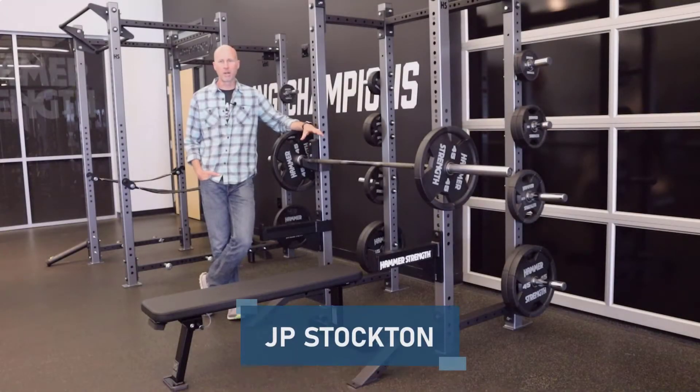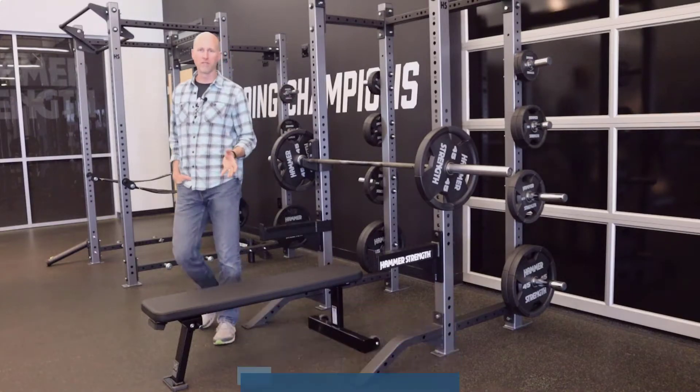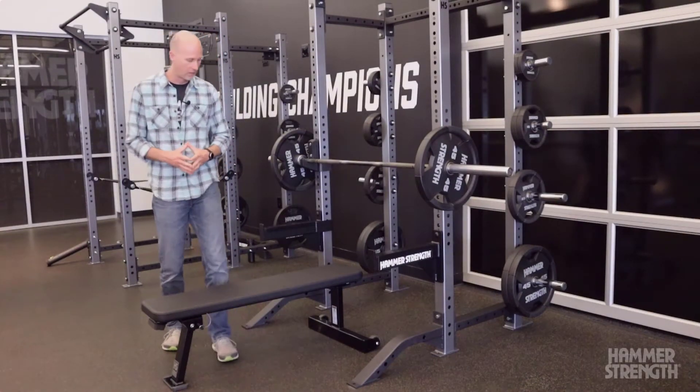Hi, I'm JP Stockton. I'm product director for Hammer Strength, and today I'm going to walk you through the angled flat bench by Hammer Strength. You might be asking, what in the world is an angled flat bench? And I'm going to talk you through that a little bit here.